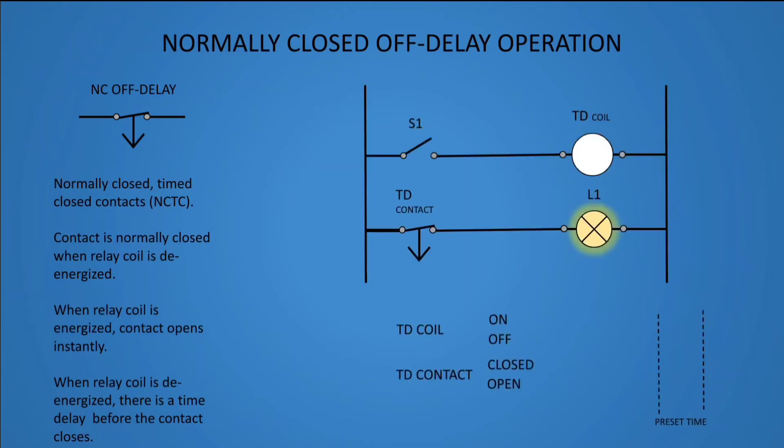Normally closed off delay operation. This type of timer relay is a normally closed, timed closed contact. The contact is normally closed when the relay coil is de-energized. When the relay coil is energized, the contact opens instantly. When the relay coil is de-energized, there is a time delay before the contact closes.